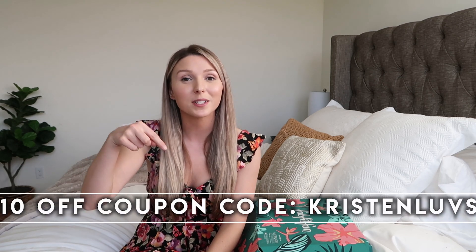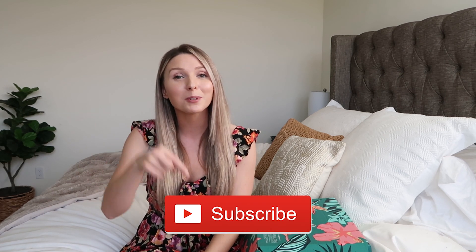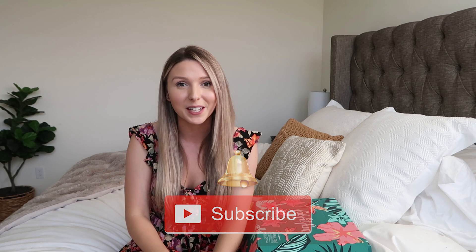Anyway, that's everything in my FabFitFun Summer 2019 box. I hope you guys enjoyed seeing everything that I got — I love being able to customize them now and get everything that's specific to what I like. Again, if you guys have never tried FabFitFun, make sure you use my coupon code KRISTINLOVES to get $10 off your first box. If you enjoyed this video, please give it a big thumbs up and hit that like button. And if you haven't already, make sure you're subscribed to my channel — click the red subscribe button down below and make sure you have my notifications turned on so you never miss a video. Love you guys so much and I'll see you in my next one. Bye!